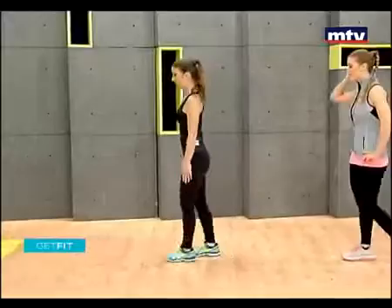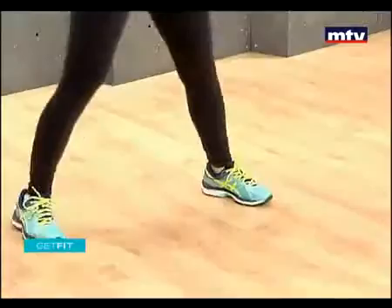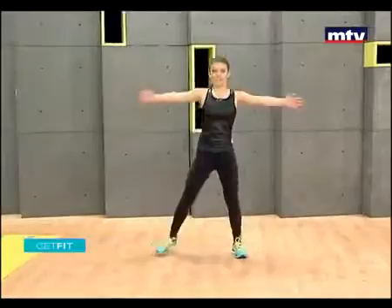Now we're going to do our second exercise — it's called fly jacks. All Laura's going to do is stand and open her hands and step to the side. It's kind of like doing a traditional jumping jack, but only raising your hands to the front. These exercises are suitable for everybody, all fitness levels. It's about staying fit, having good endurance, staying in shape, and burning lots of calories.